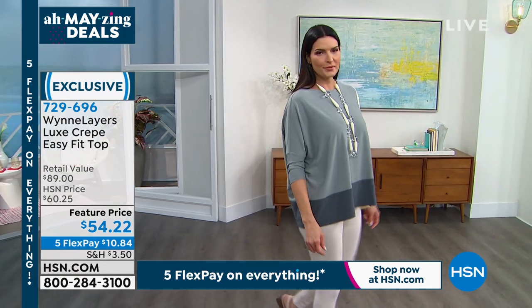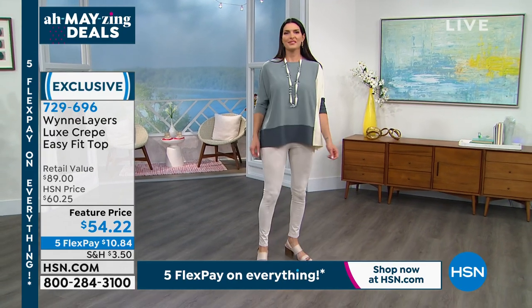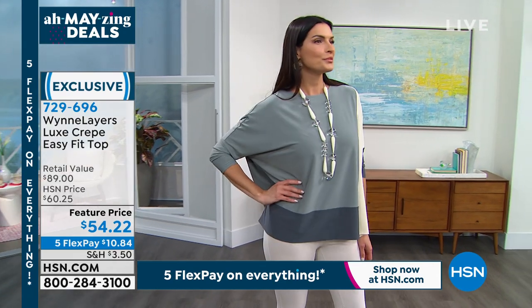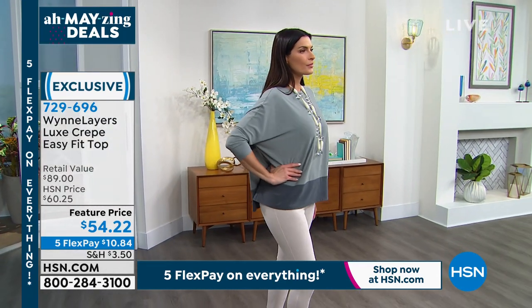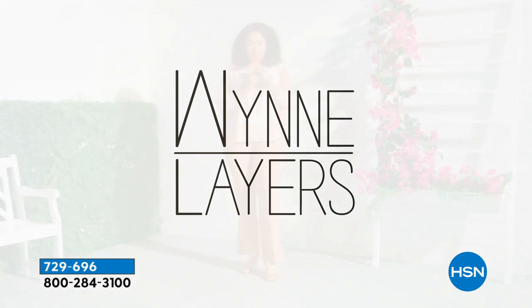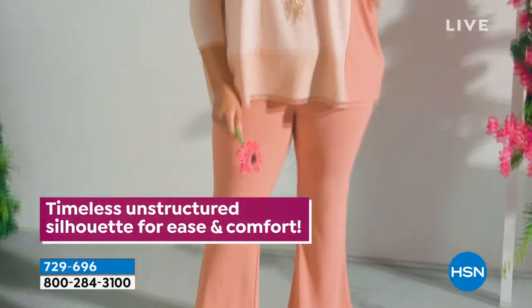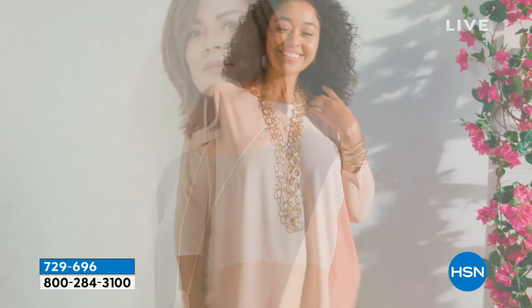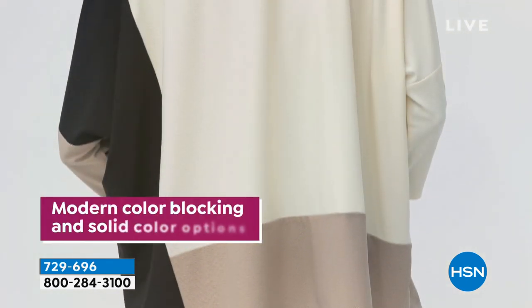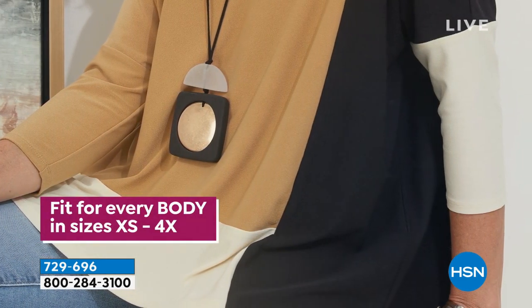We're going to see Angie wearing it in the sea mist multi — fabulous. Angie is a size 6 to 8, she's 5'9", and she's wearing the small. To me this looks like a classic piece — the color blocking is very elegant and I love how you've got almost a kimono sleeve. There's Kenya wearing that pretty shell pink — the pant she's wearing is actually the one from last hour, the semi baby boot. I love how I'd style this look.